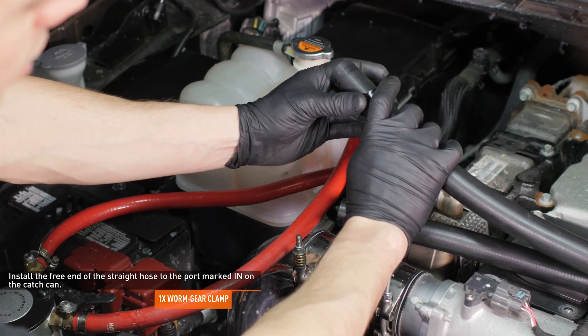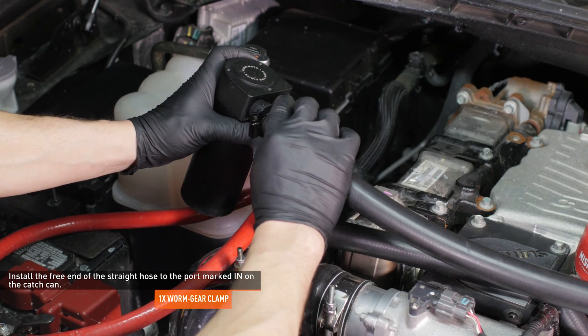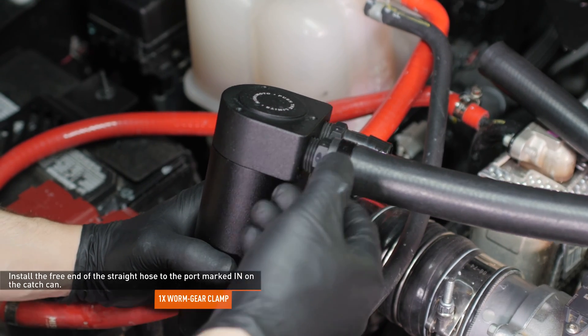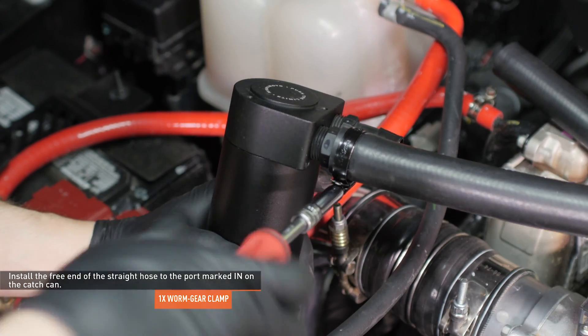Slip a worm gear clamp over the free end of the straight hose and install it to the port marked IN on the catch can. Orient the clamp so that the adjustment nut is on the underside of the hose and then tighten it. If the adjustment nut is at the top, it will interfere with the mounting bracket.